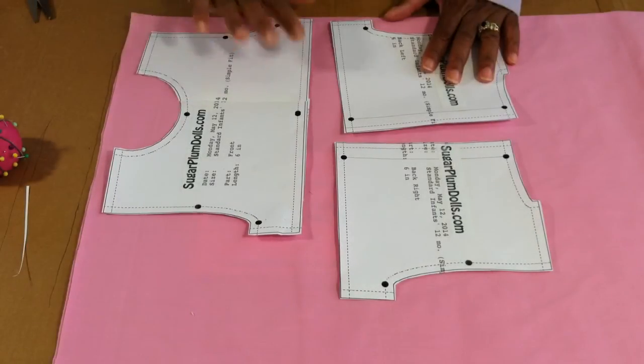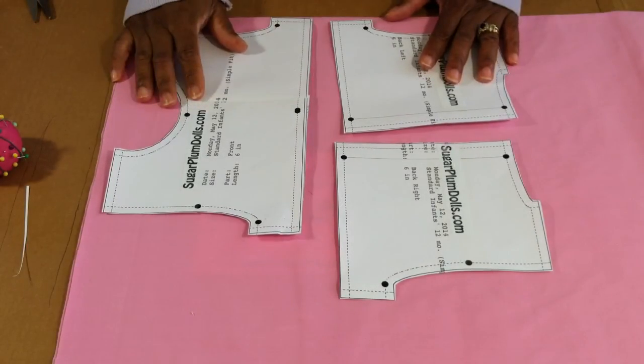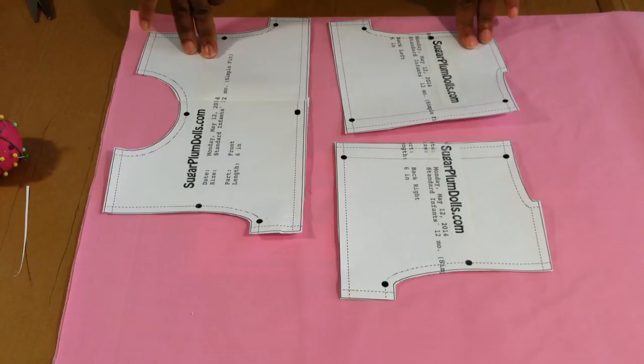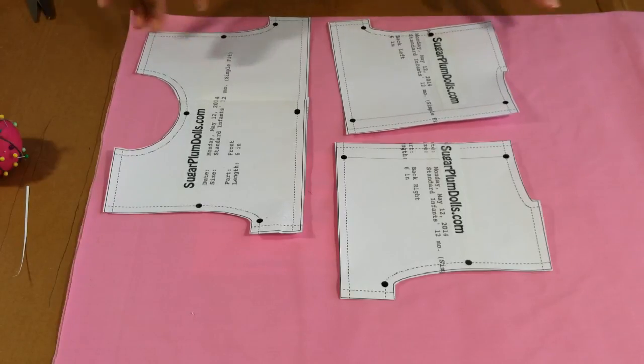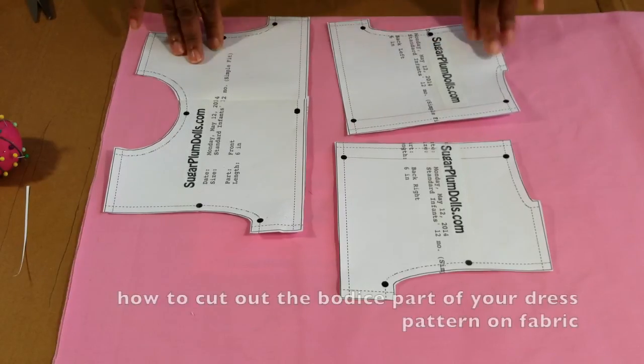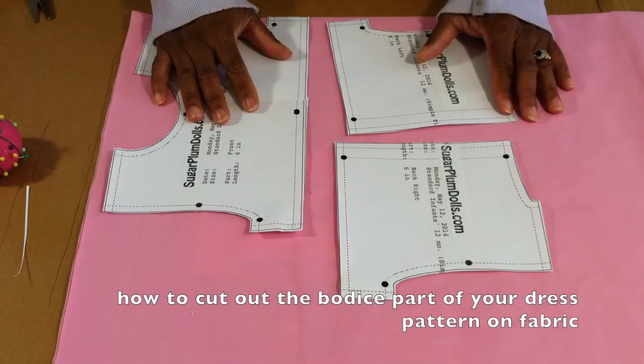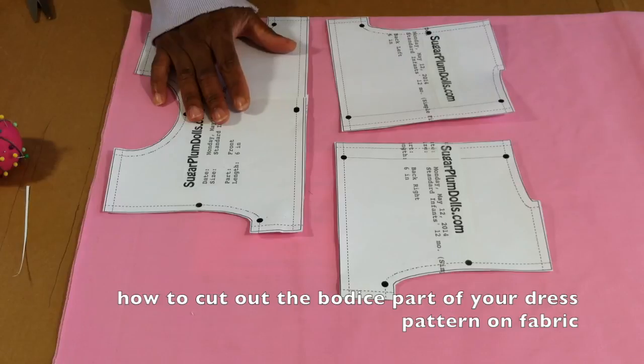Hey everybody, today I'm going to show you how to make a dress. This is primarily a child's dress — for a child, an infant, or a doll, depending upon which pattern size you purchase. The patterns are available for sale on my Etsy store. In another video I'll show you how to cut out your pattern.